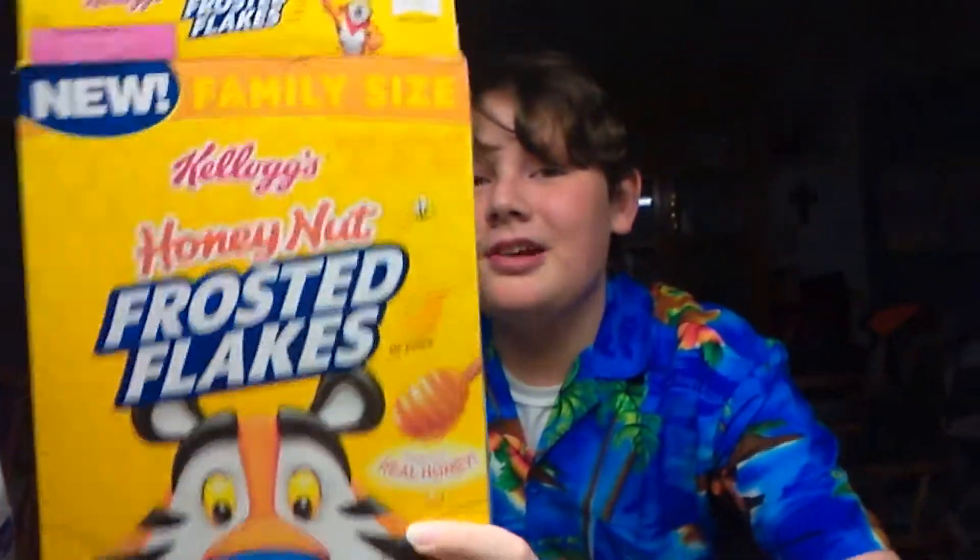Alrighty, so my verdict on the Honey Nut Frosted Flakes is that they are very good! Go run down to your local Walmart or Food World or wherever, and tell your mom you want some of the new Frosted Flakes. If she says no, cry and scream until you get your way — though that might get you a butt whipping, especially at grandma's.